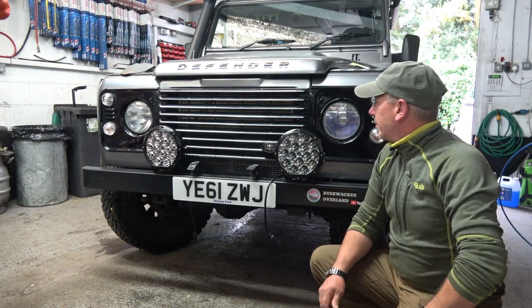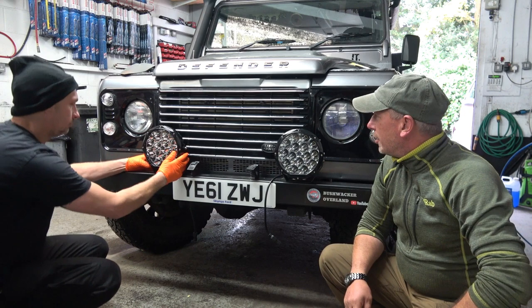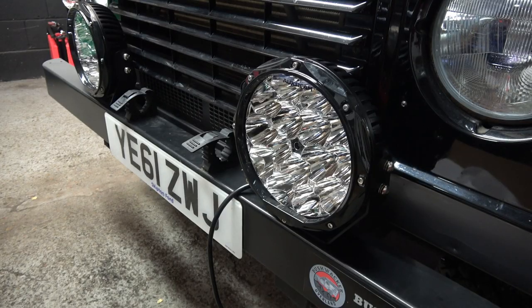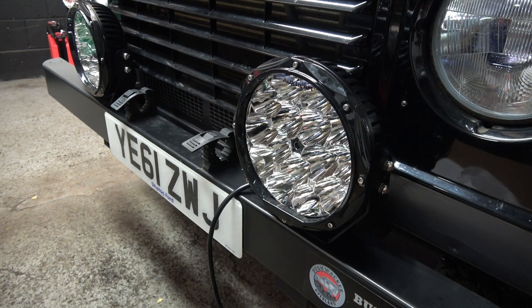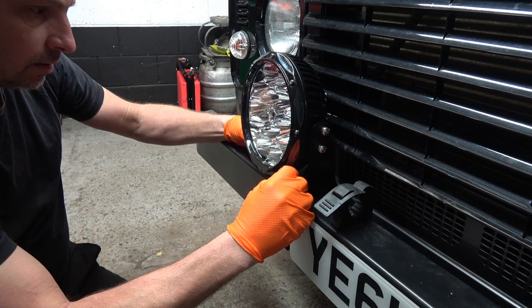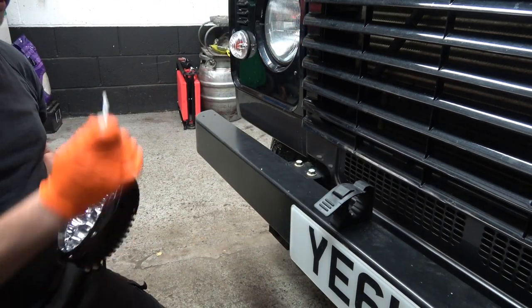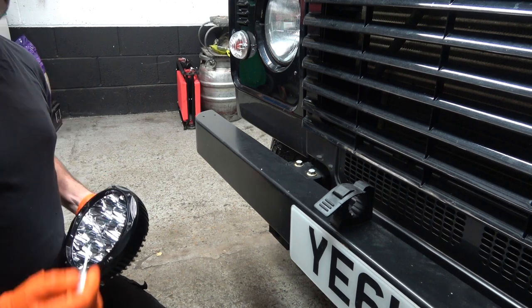I reckon they're going to look pretty good there, don't you, Paul? It looks pretty smart. The only thing we don't want to do is interfere with any of the airflow going through the intercooler or the radiators. Mark that up there. We'll remove the bracket, mark the holes up, and then we'll get drilling.